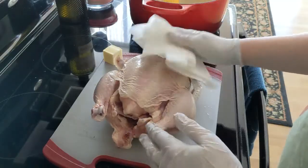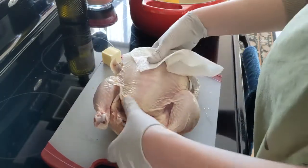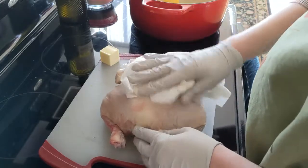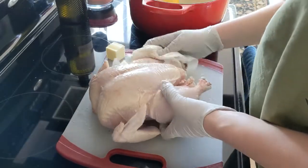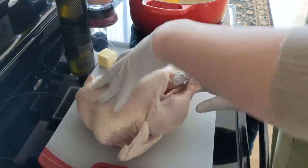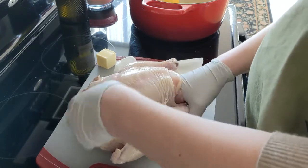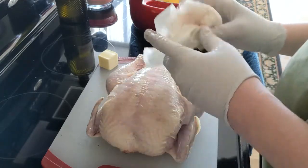So we have our whole chicken here. One of the first things we want to do is pat it dry on both sides after you get it out of the plastic. Then the next thing you need to do once you have patted it dry is to look inside and see — sometimes they leave the giblets or the neck, or something else. This chicken does not have that, so we are good to go.